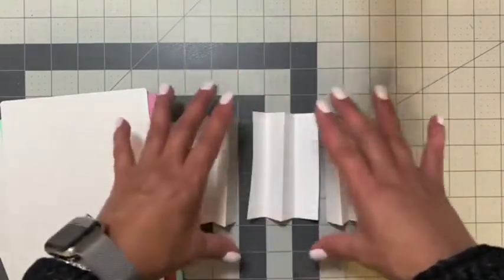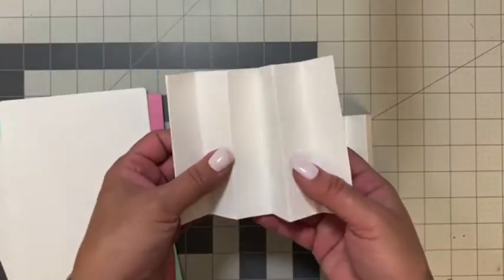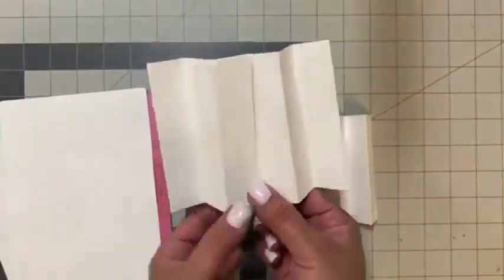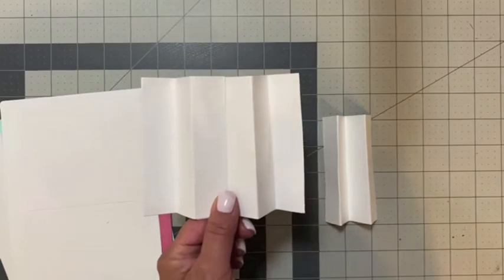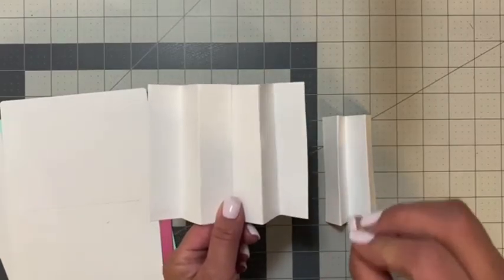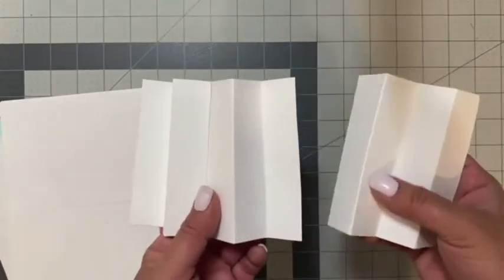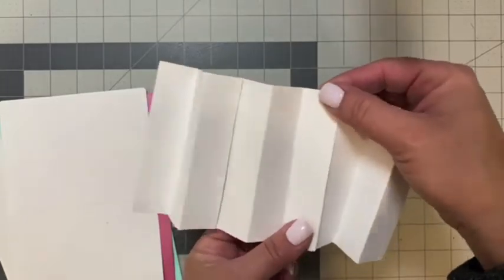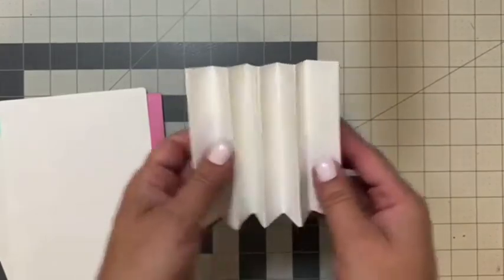Now we can go ahead and adhere the spine pieces together. I'll take the first one, add adhesive right on the back, and adhere it to the next spine piece. I'm using hot glue here, but I'd recommend double-sided red tape or a really strong liquid adhesive. Then I take the last die cut, add adhesive to the back, and adhere it to the top — and now you have your accordion spine.